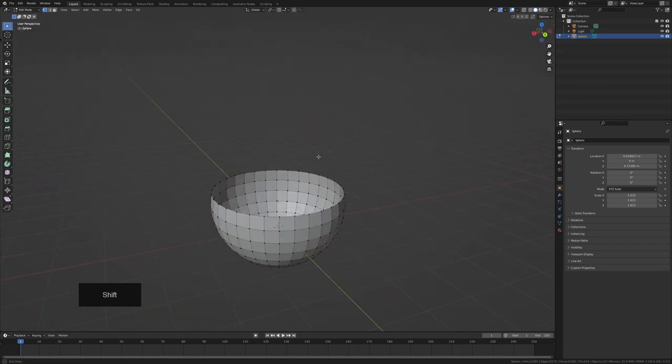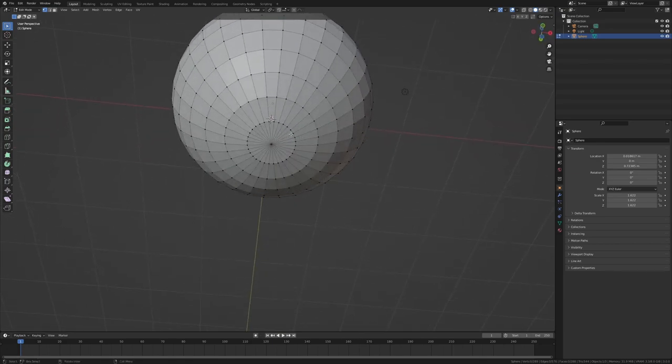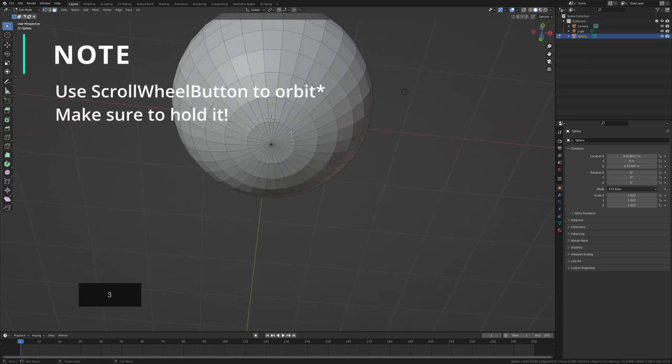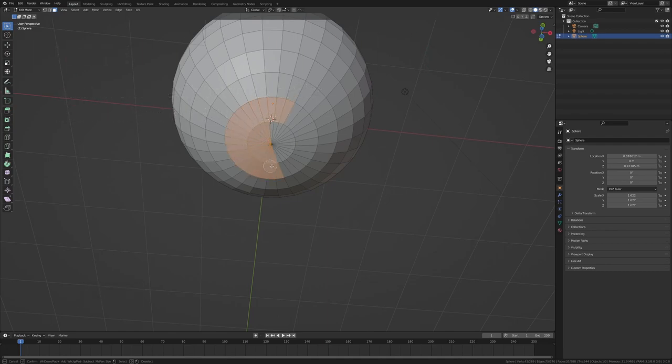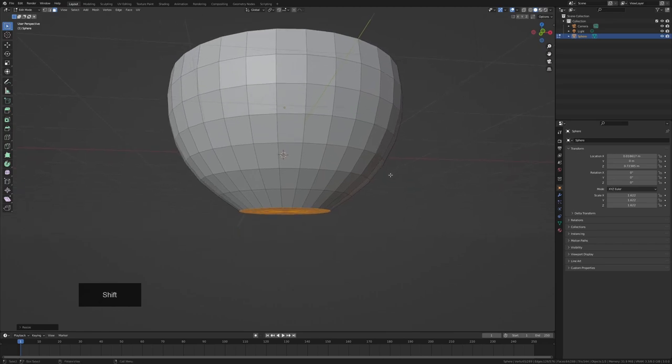Pan to the bottom of the mesh, press 3, then press C for brush select mode. Drag your mouse over the bottom vertices to select them, then press S+Z to scale on the Z axis and type 0 to flatten them completely. Press Enter to confirm, then press G+Z to move them up slightly so we get a flat bottom.